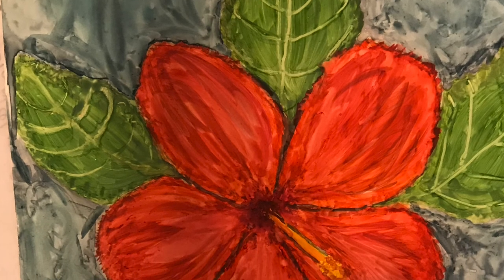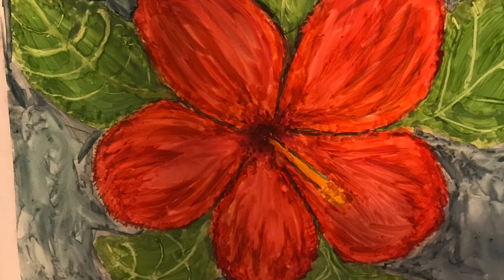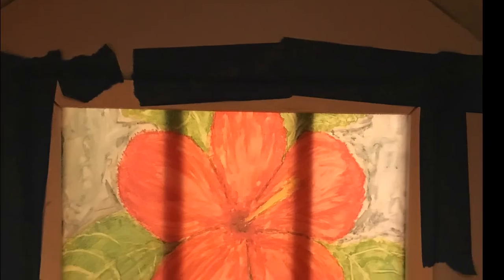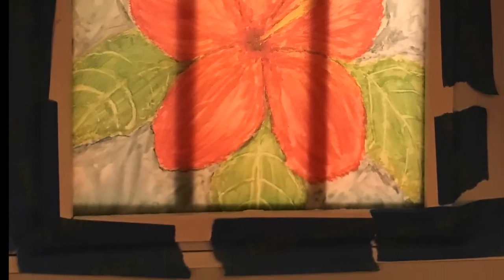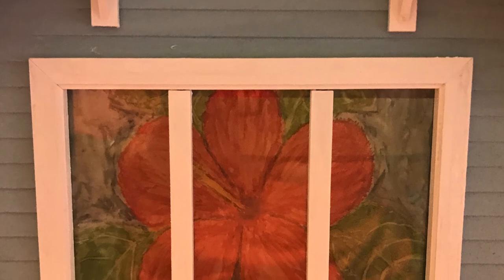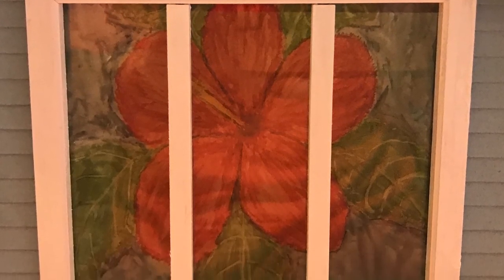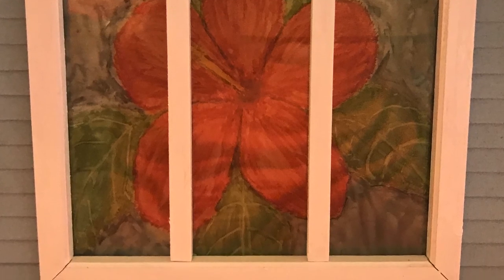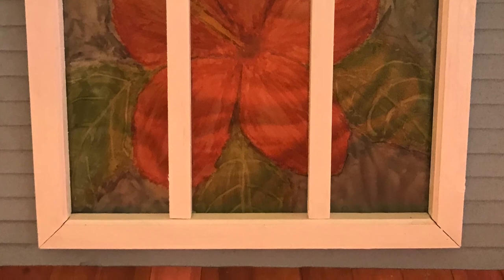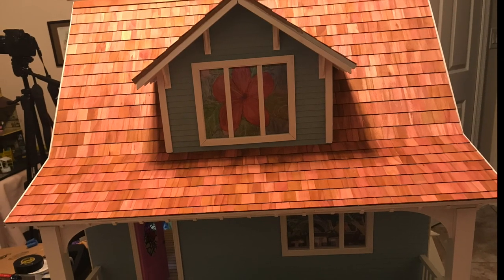I did the same thing with a hibiscus that I had painted on watercolor, again on a plastic canvas. I marked it to fit the acrylic glass, put the acrylic glass in the window, then put the vellum picture behind it and put the frame around it, so that we could have the effect of stained glass and also a representation of paintings that I've done to share with the grandchildren.